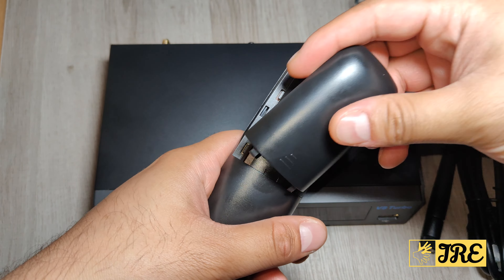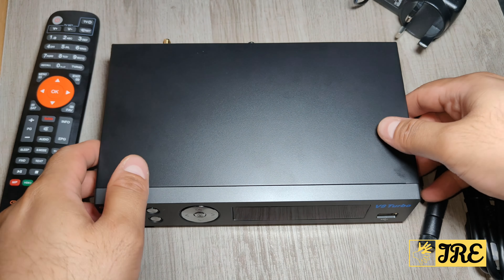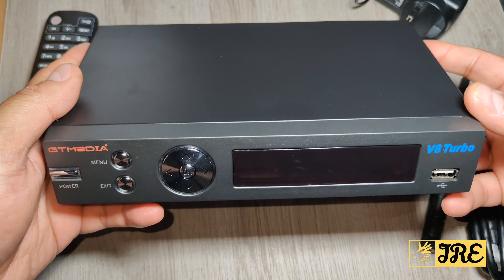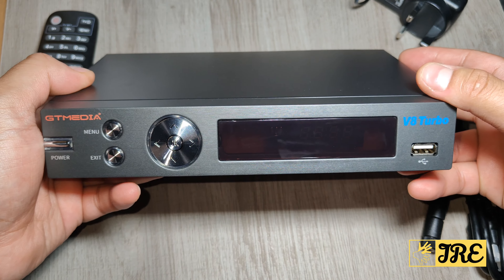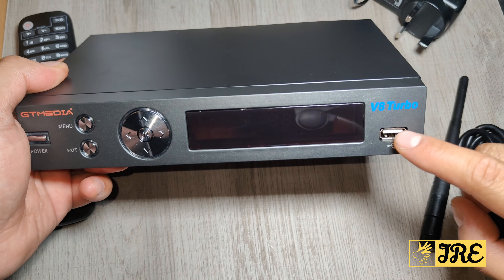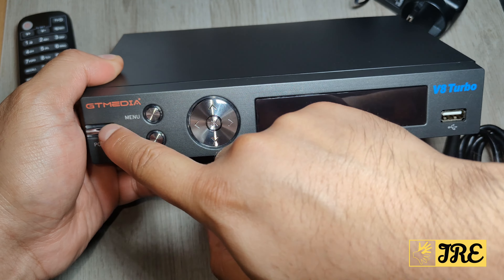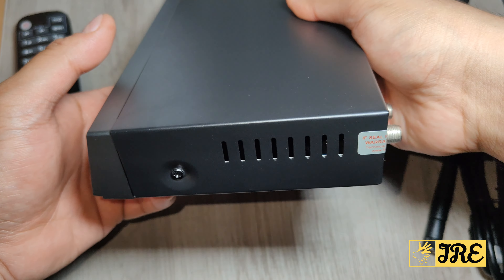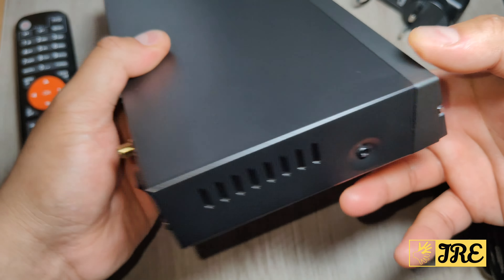The remote requires two AAA batteries to operate. The box itself is a lot bigger than the other models. At the front, it has a display, a USB port, navigation buttons, menu, exit, and a power button. On the left there's nothing, and it has ventilation on this side so it doesn't overheat.